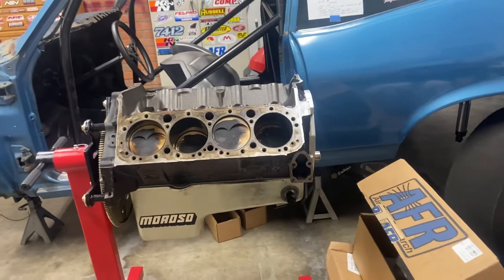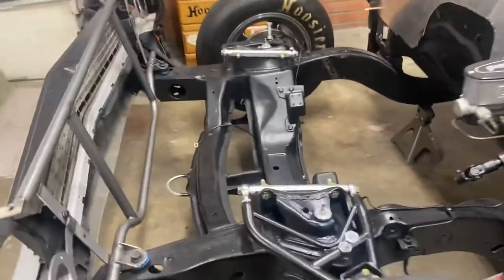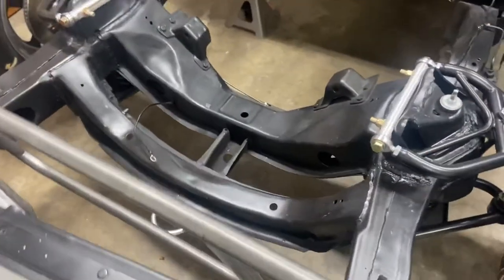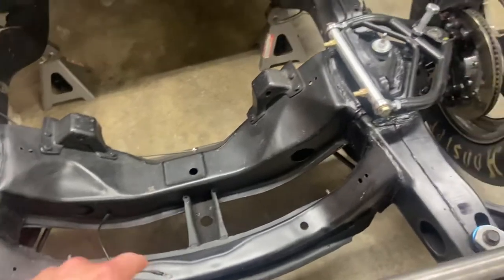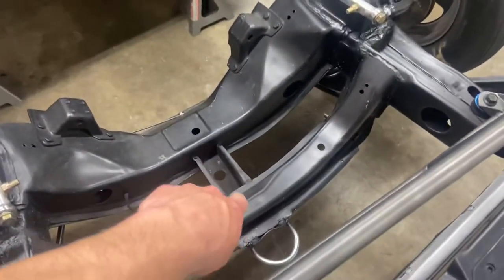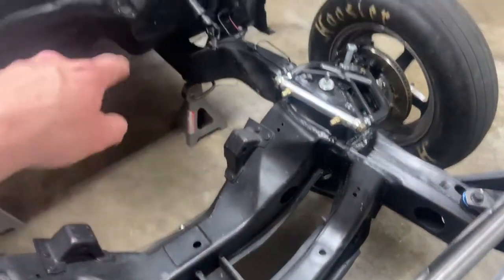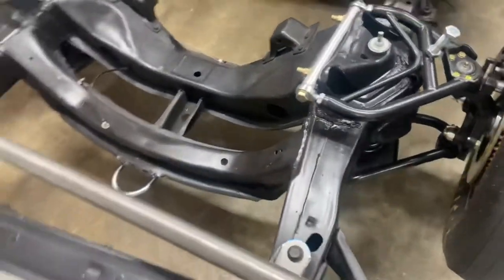As far as chassis upgrades, we're going to be doing a new manual rack and pinion. Smith Racecraft makes it, so we're going to be cutting this piece out here, drilling a little bit out there, and then the whole rack will mount down under there — it'll be a nice little piece.